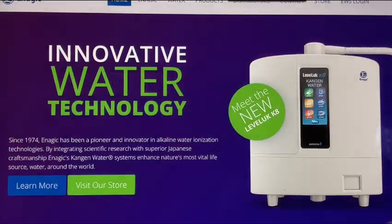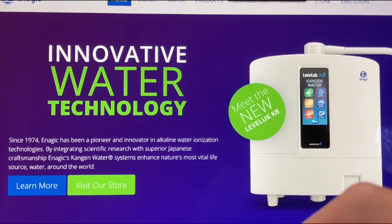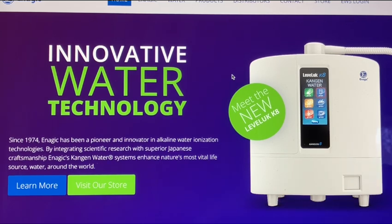Moving on to the next one — the Kangen machine. The Kangen machine is actually one of the more expensive items here on the list, and they're definitely low on the list. There are a lot of downsides to the Kangen, a lot of things that I personally would like to tell you, but again I'm not going to go into great detail. I'm just making a quick list here for you guys to hopefully make it easy.